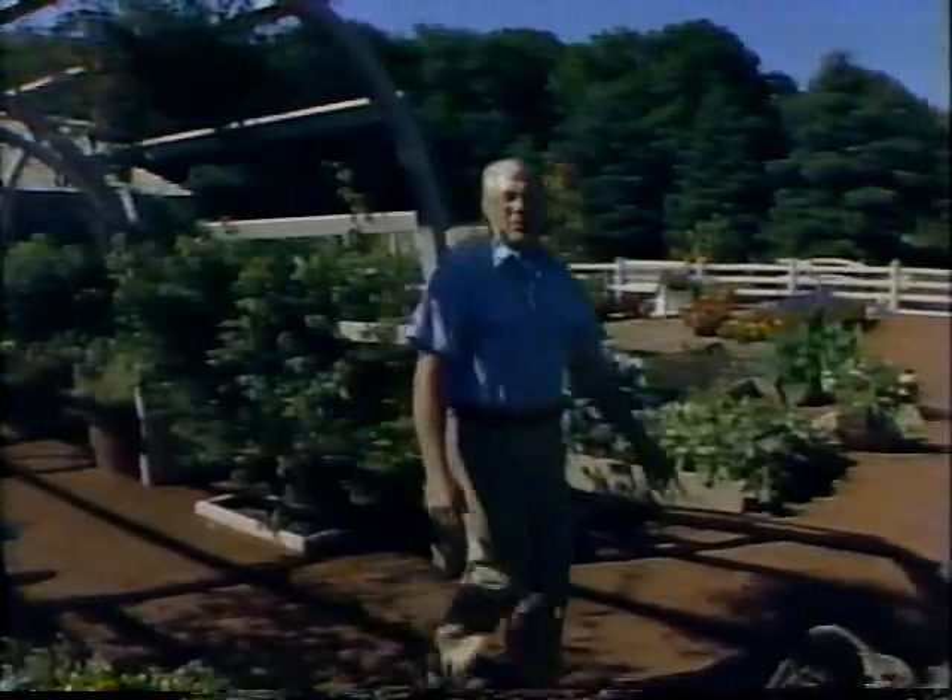Well, thanks for being with us today. Please come back next time when we visit a delightful tiny garden right in the heart of Brooklyn, New York. Until then, this is Bob Thompson from the Victory Garden.